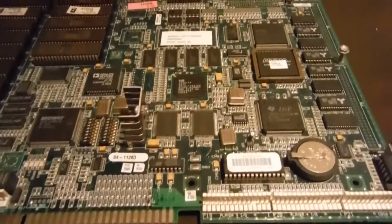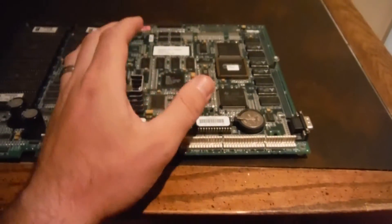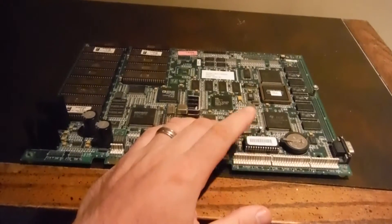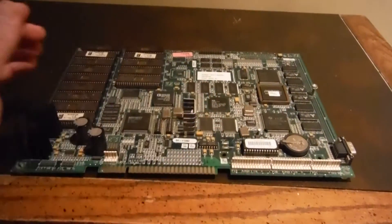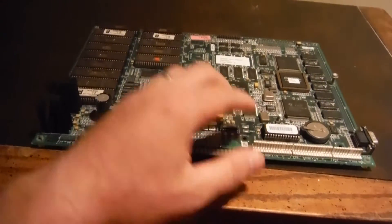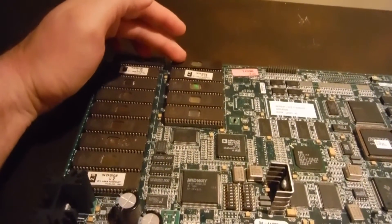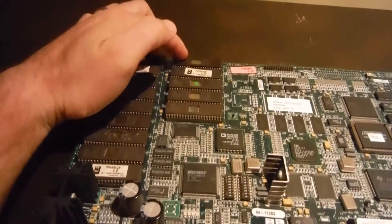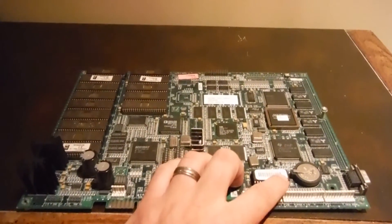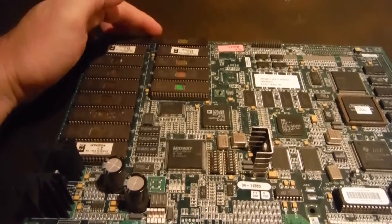One of my problems was finding a security chip. There's a security chip for Invasion — this is the chip that tells the board when you boot it up, 'oh, this is an Invasion board.' I was having a hard time finding a Mortal Kombat 4 chip. So this guy on KLOV, Nazarin, was messing around with the ROMs and was actually able to crack the code for the security chip. He sent me the file information, and with these two ROMs — U10 and U11 — I was able to burn them and put them on here. With that, you could have any security chip on here and it should work, and basically turn this into an MK4.